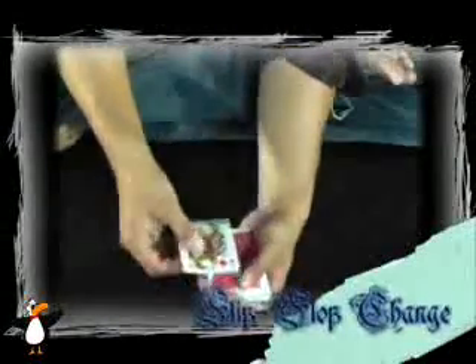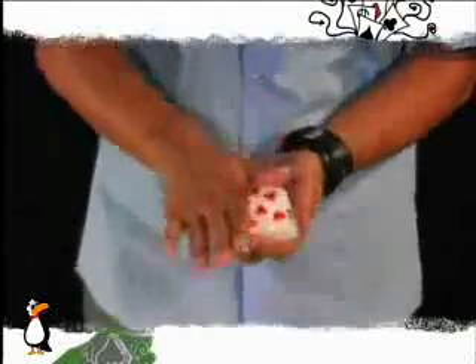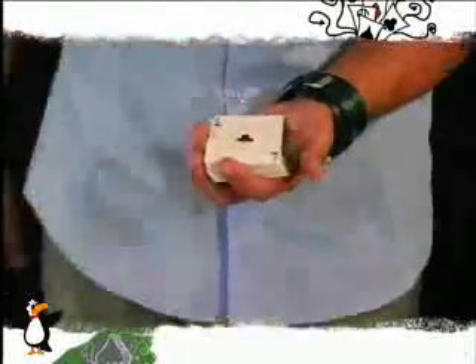In all my years of performing close-up card magic, I found that there are tons of color changes out there. There are so many, but there are only a select few that actually get me the impact that I want and that are worth your time. So I've done all the work for you. I've sifted through every color change I can get my hands on, taken the best ones — the ones that will work for you in the real world.